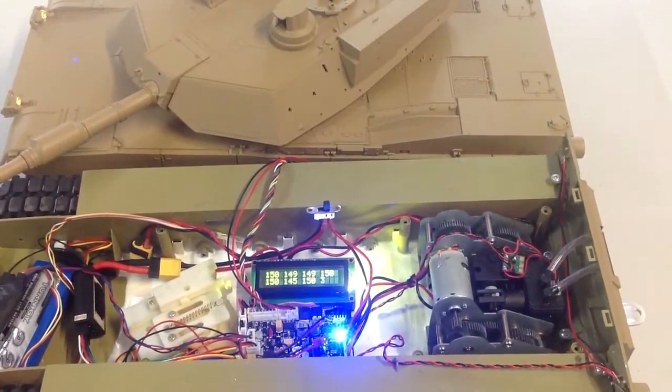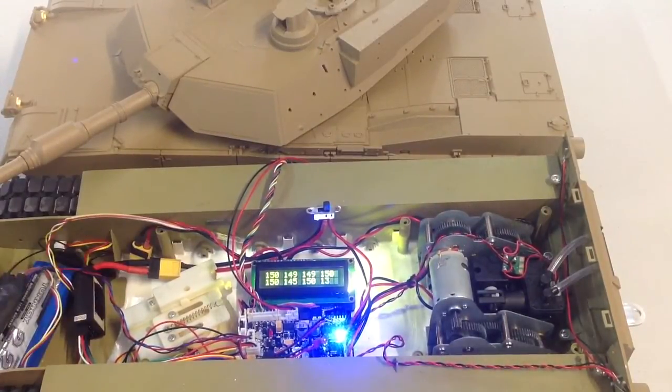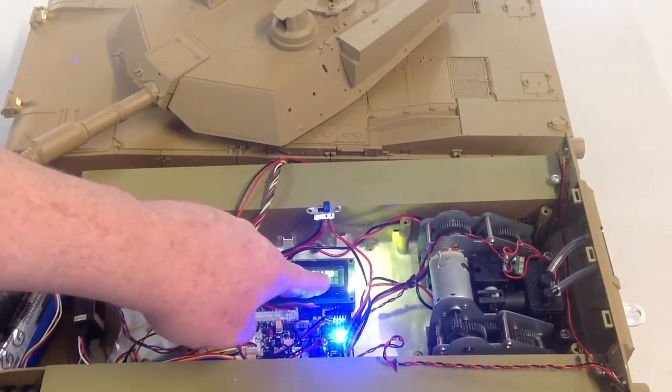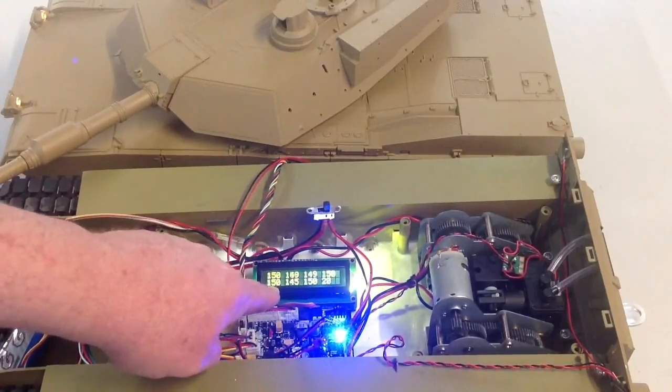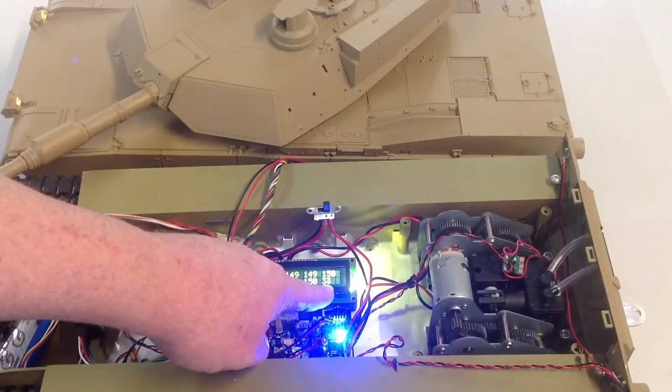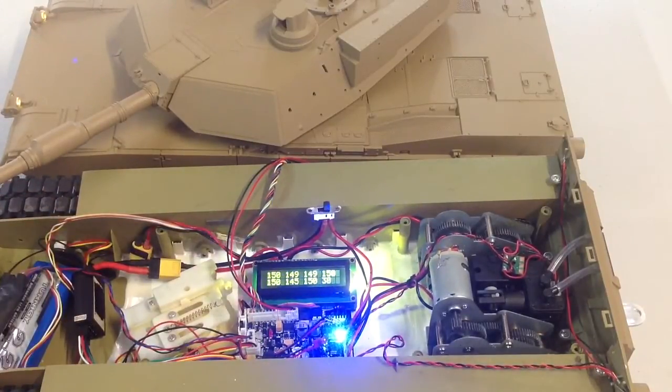Now it'll go through your receiver channels, and what you want to be seeing is 150, which is neutral across all your channels. So we have channel 1 is 150, 2, 3, 4, 5, 6 and 7. This figure here is the number of times the unit has gone through checking. Now you can wiggle the sticks around, and as you can see, you can see the values changing there. It goes to about 60 and then the procedure will be over. No errors — 7 channel operation seems okay. We're all good to go with this ASP unit.